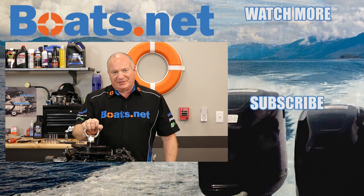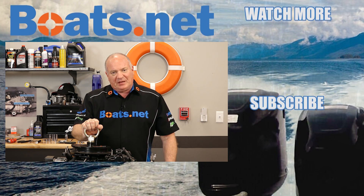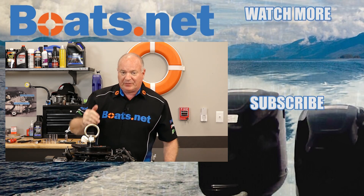Alright guys, that's going to wrap this video up. As you can probably guess, we're going to start the next video about tearing this thing apart. If you'd like to see that, go ahead and hit that subscribe button so you'll be notified when we drop the next video. If you need any parts for your boat, come see us at Boats.net. If you have any questions or comments, leave them in the section below and I'll do my best to answer them. Thank you for watching, and y'all have a great day.